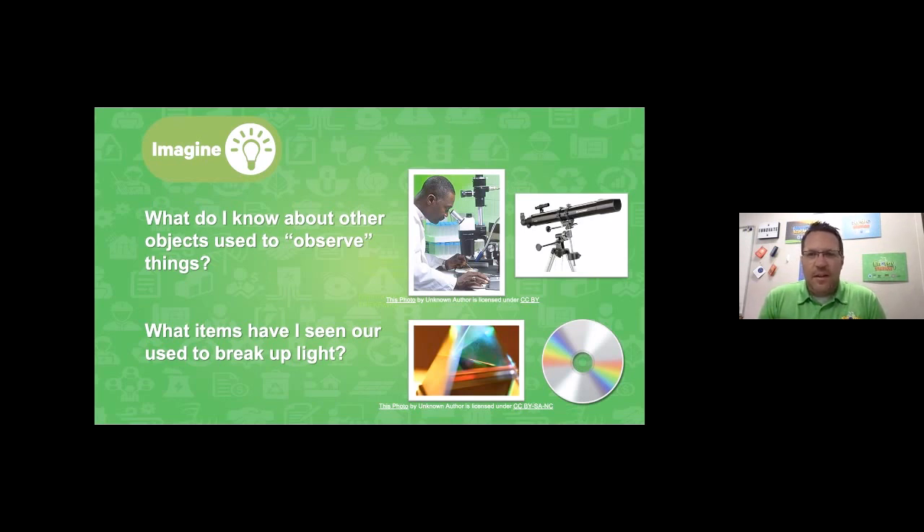Now it's time to start imagining how I can build that spectroscope. I want to think about what I know about other objects used to observe things — for example, a microscope, a telescope. Some of those tools that help you see or observe things are often round and shaped like a cylinder. So I'm thinking I can use something like that paper towel roll. For breaking up white light into different colors, I know you can use a prism, but I don't have one. However, when I look at the back of a video game disc or CD or DVD and move it around in the light, it seems to break up the colors — so I'm thinking I might be able to use that like a prism.